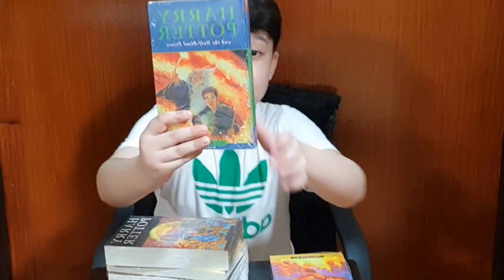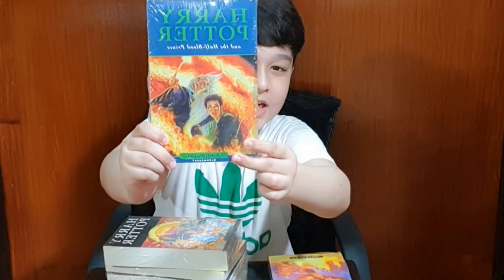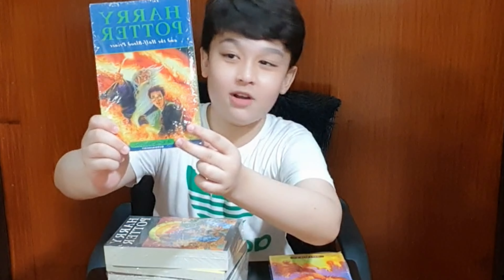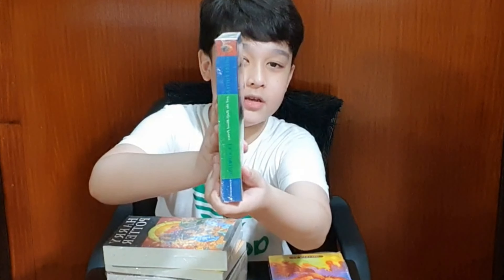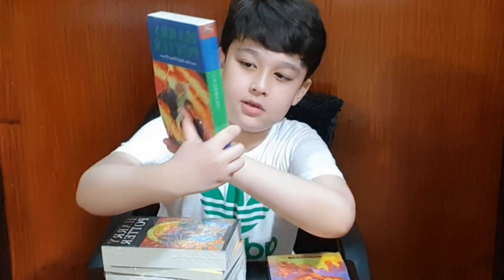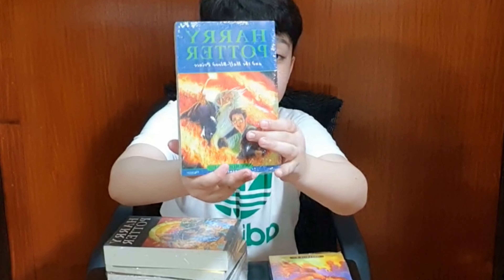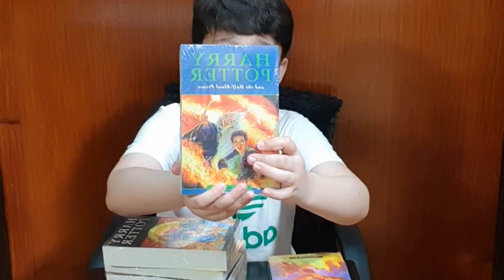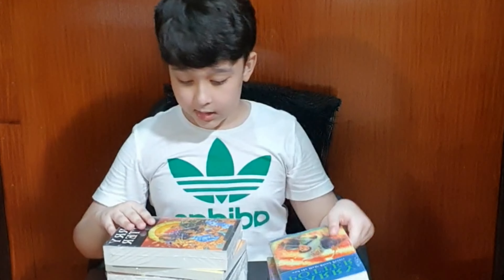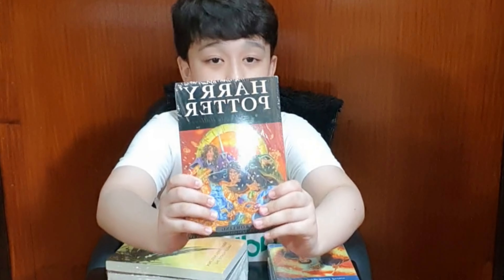Moving on to the next one — here is Harry Potter and the Half-Blood Prince. This is the front cover, it shows Harry and Dumbledore, who is one of my favorite characters. Here's the spine and here is the back — it's just like a goblet and green stuff. But this is my favorite cover because the artwork for Harry's face is so dramatic, it's so cool.